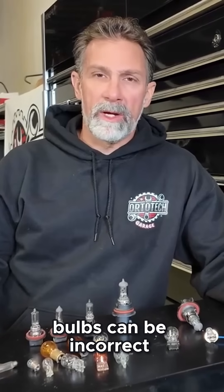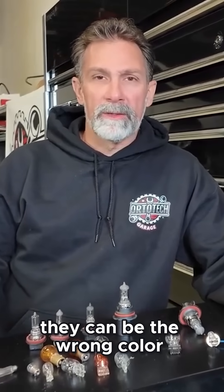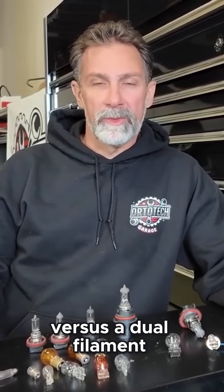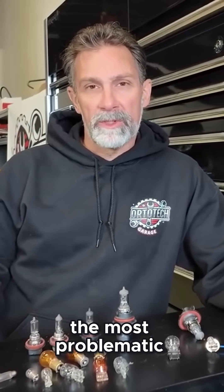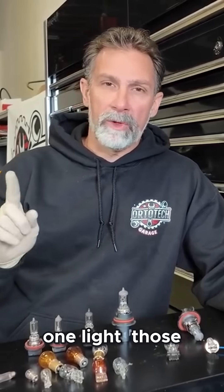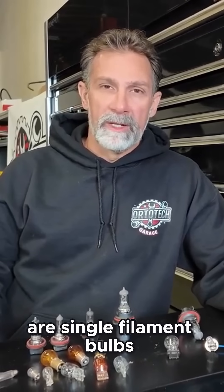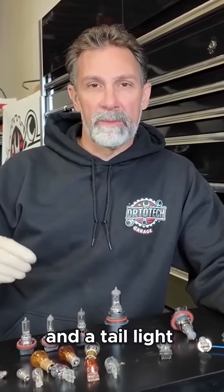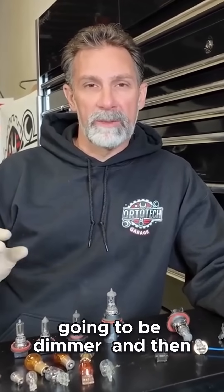There are a lot of ways that bulbs can be incorrect — they can be the wrong color, the wrong wattage, or single filament versus dual filament. The single vs. dual filament issue is probably the most problematic. Some bulbs should only operate one light — those are single filament. A dual filament bulb operates two lights, like a brake light and a tail light, where the brake light is brighter and the tail light is dimmer.